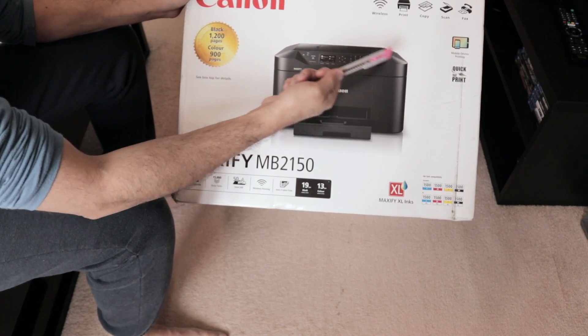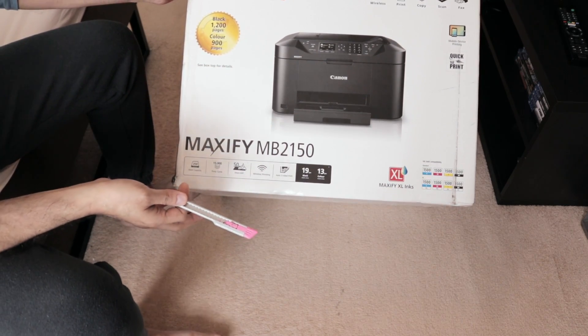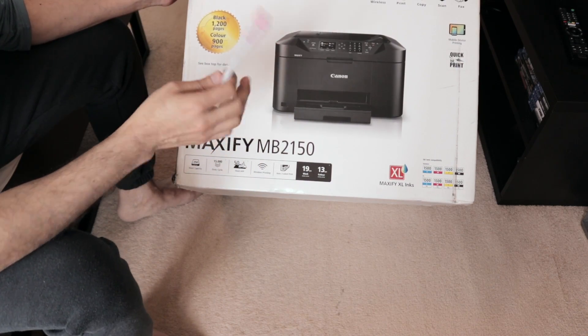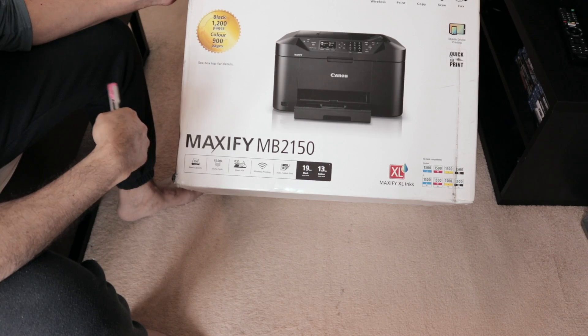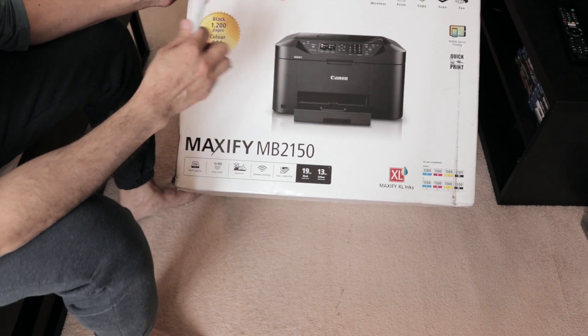The printer has pretty much everything — it's a multi-function printer. If you're looking for something in the inkjet series rather than laser, this is the top of the line. After this, if you want a really good workhorse, I'd suggest going for a laser printer.